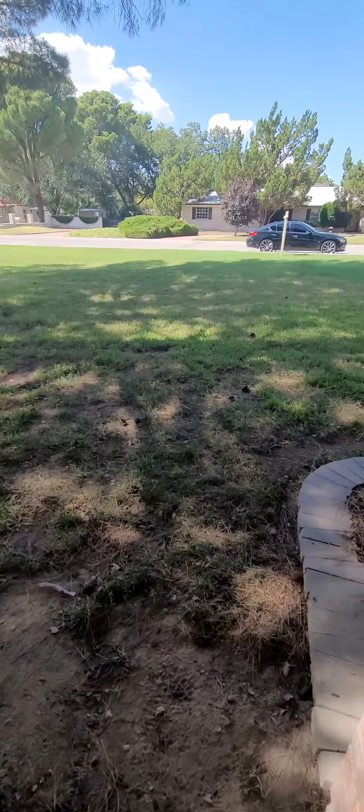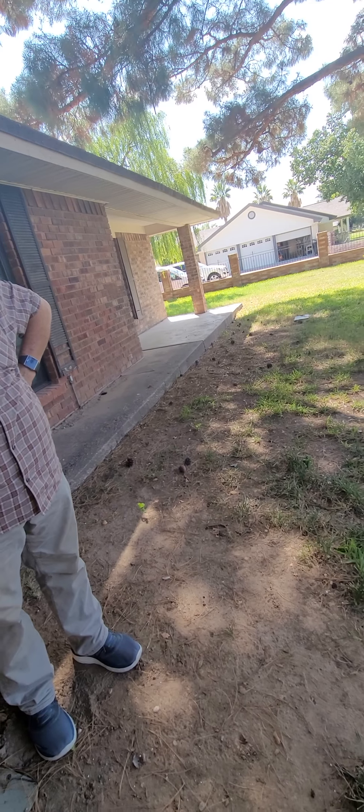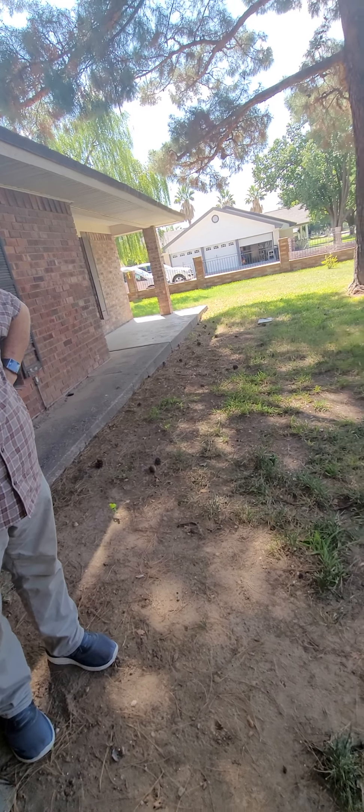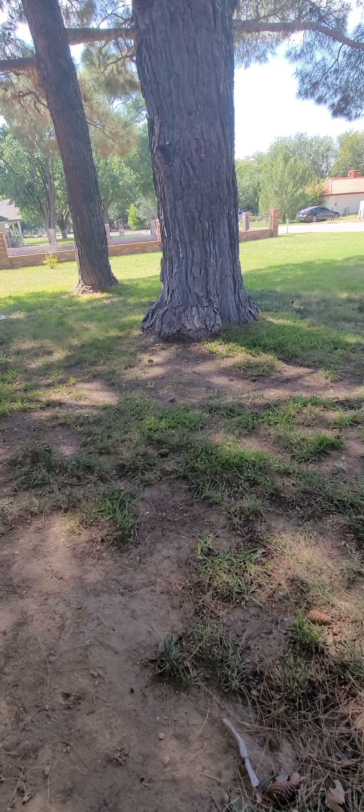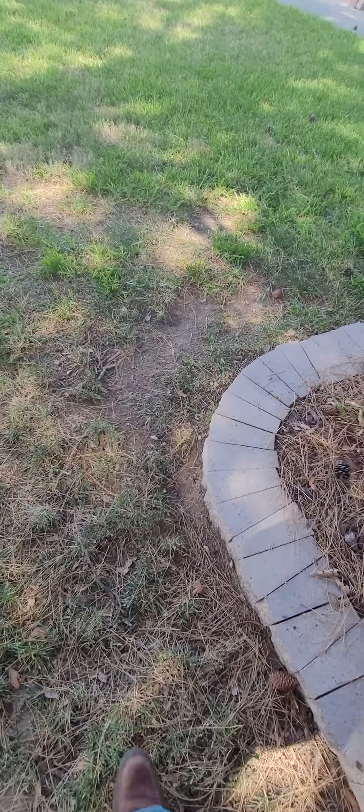And that's pretty much it. Do you need to have flood insurance? No. Okay, so we're going to go ahead and move forward — we've already ordered the appraisal.